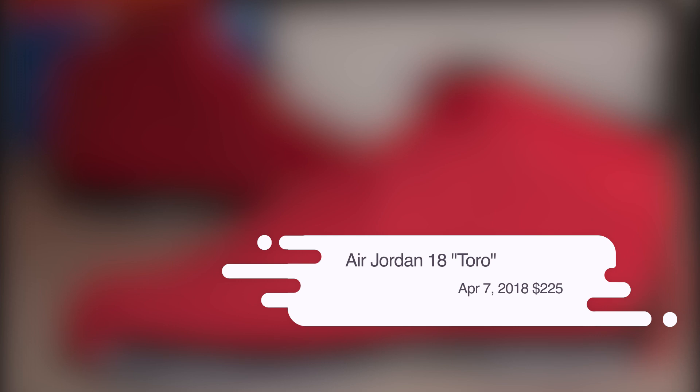The Air Jordan 18 Toro will release at select Nike retailers on April 7th for $225.